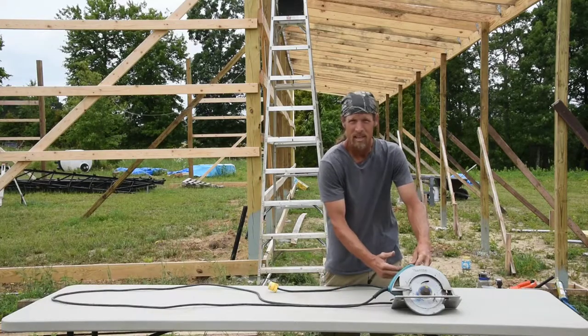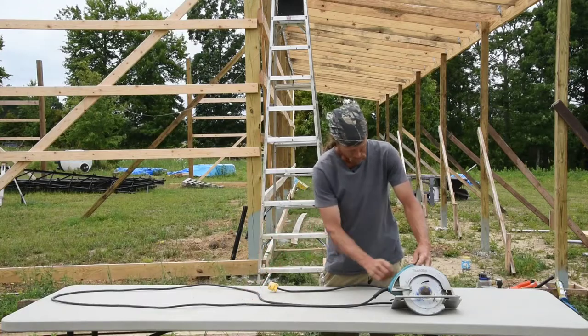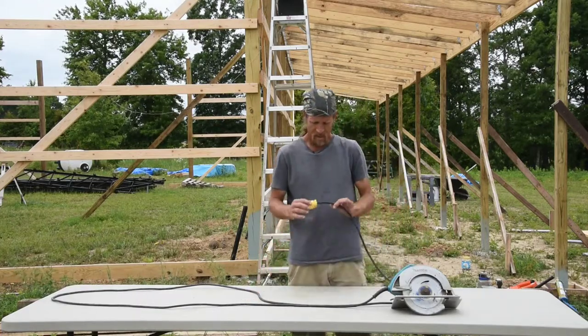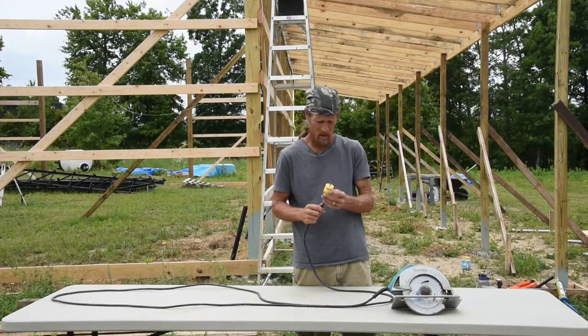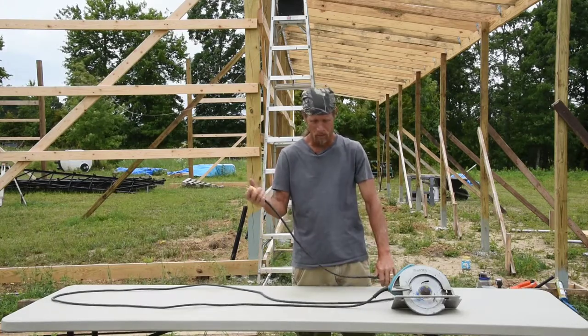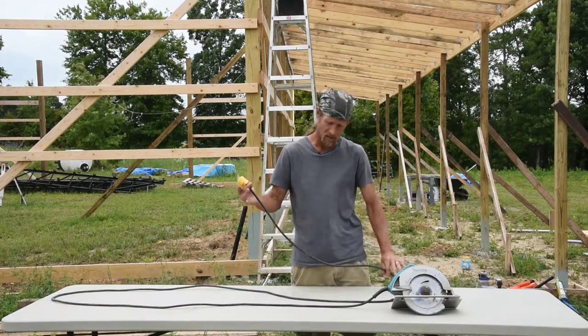Your electrical wire comes in, you take all three screws out, you pull the old wire out, put the new wire in, wire it up the exact same way. Get your replacement — you can get it at Lowe's, Home Depot, Ace Hardware, every hardware store carries them — wire it in correctly and you're good to go. So that way when you rip a piece of plywood, your cord never catches on the end.